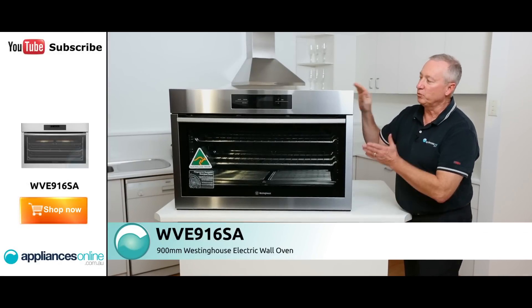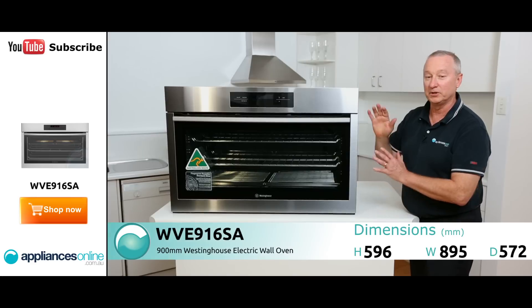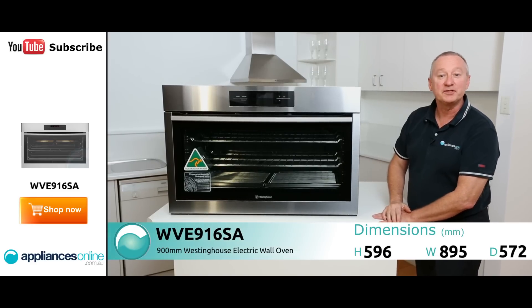Hi, I'm Colin from Appliances Online. Today we're looking at the Westinghouse 900 wide full electric oven. Let's have a look at some nice features with this particular product.